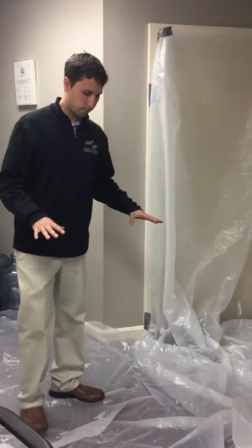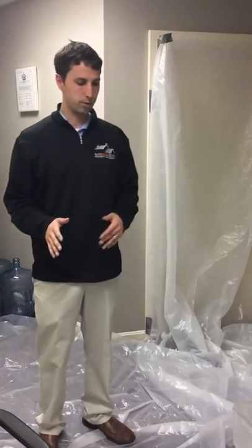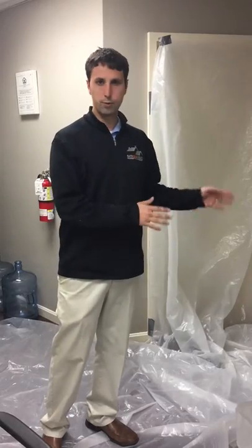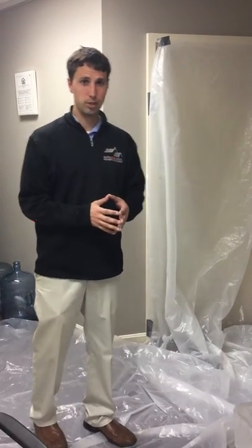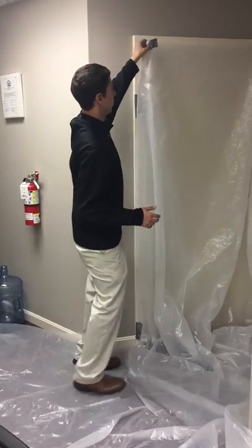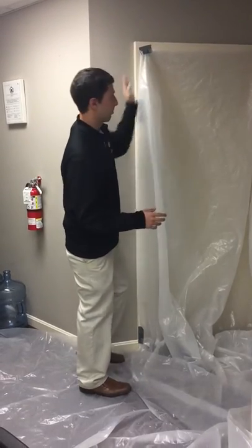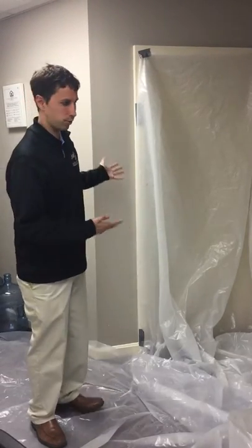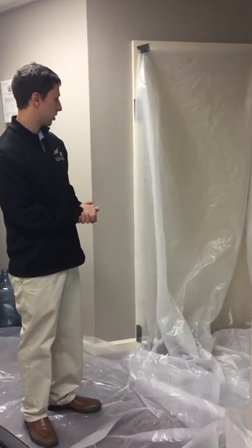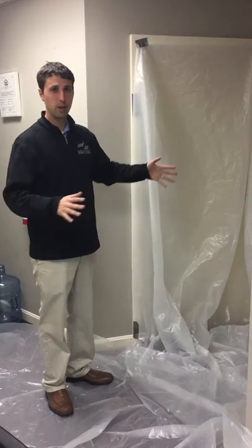First, you need to have plastic sheeting — it needs to be six millimeters. There's four millimeter and two millimeter stuff out there, but that's a no-go. The state requires six millimeters thick, which is a little more expensive. You want it to be nice and secure with a good seal, and you want to seal off all of the doors in the area that you're working.